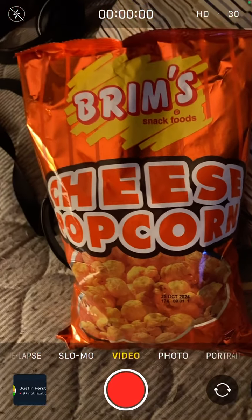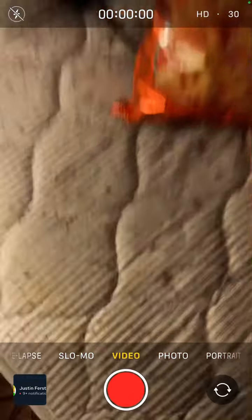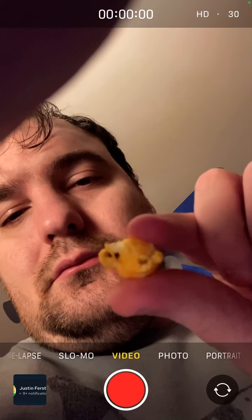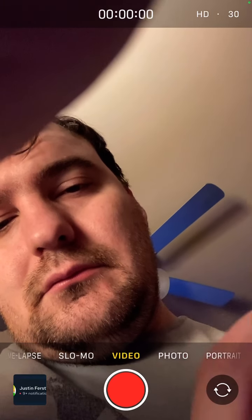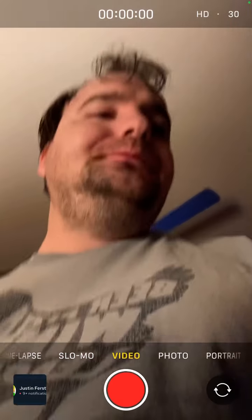Brim's Cheese Popcorn. This is from Dollar Tree. There's the popcorn, and that's cheese. I'm gonna taste this. Not too bad. Not bad for a dollar store product.